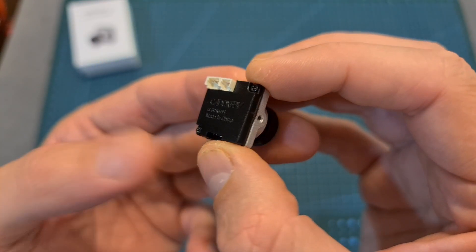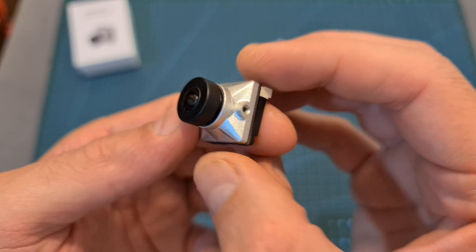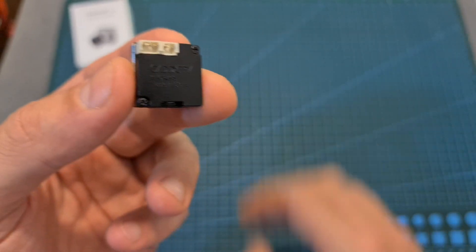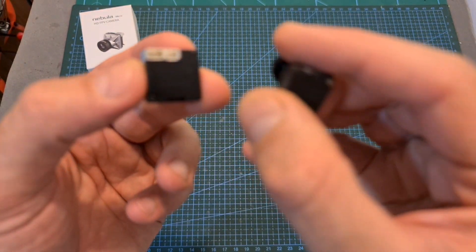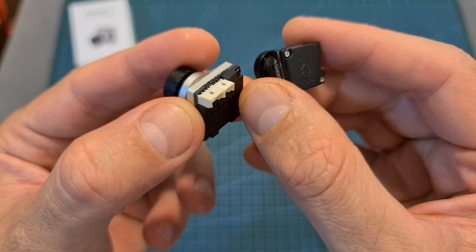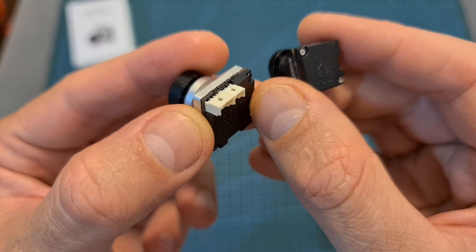Since the Nebula Micro that I have is a prototype version, I'm not going to include digital footage in this video. According to Kadex the final version should have improved software which should also improve the performance of the Nebula Nano, so once I get the final cameras I'm going to post another side-by-side comparison with the standard DJI camera.